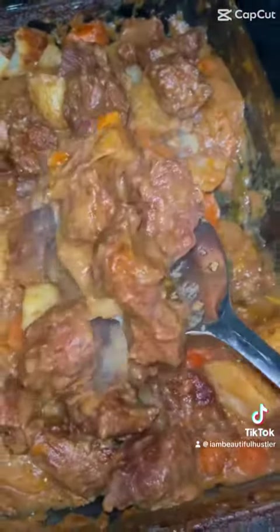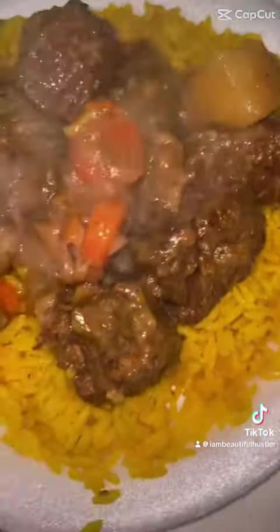Two scoops of rice, a few scoops of this meat — I love me some potatoes and carrots in my mix. Of course, my string beans on the side. Ooh, yes — my pictures are going to love me, y'all. It was so, so good. I'm not saying that because I cooked it, but it was really, really good, y'all.